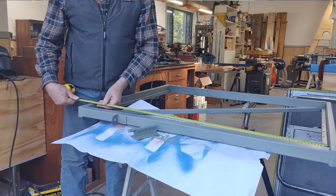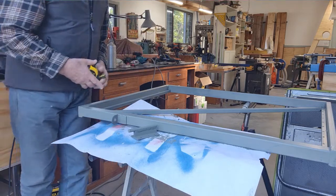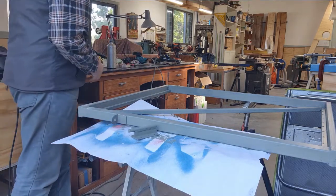Now we've primed it — it's been painted with the undercoat — and I'm measuring the length of the timber slats which have to fit into the space between the top and bottom rail.